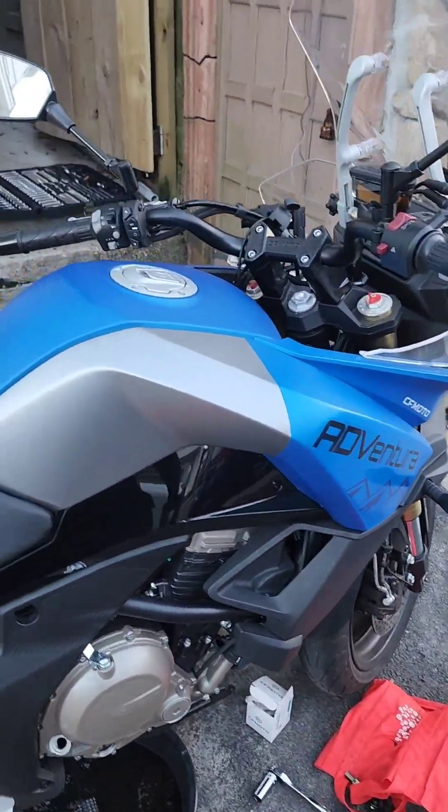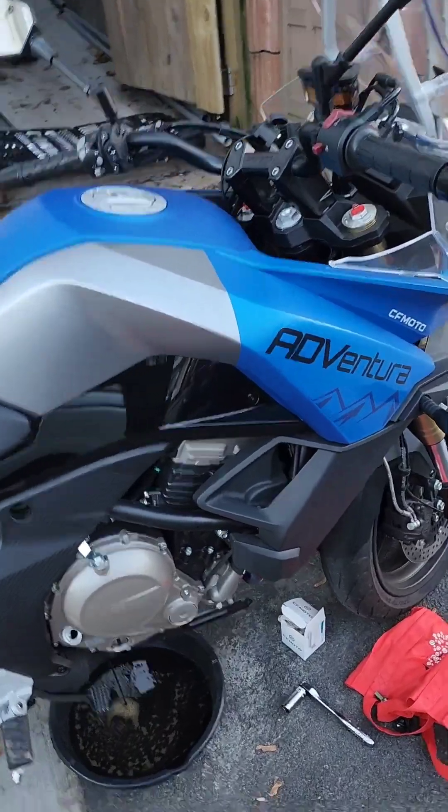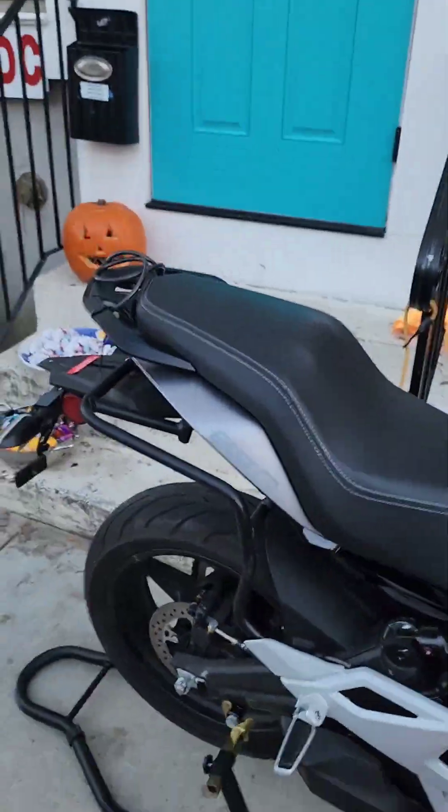Got a 2022 CF Moto 650. Today we're doing an oil change.